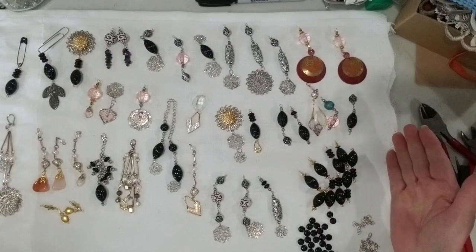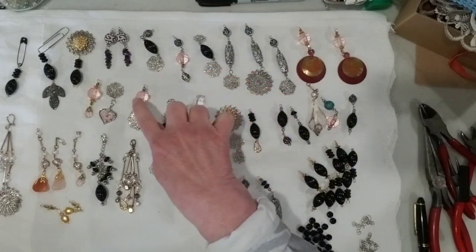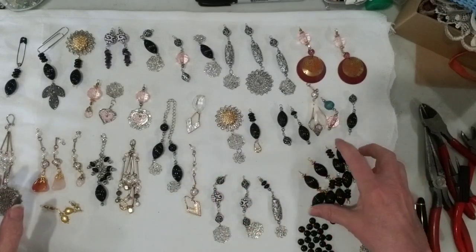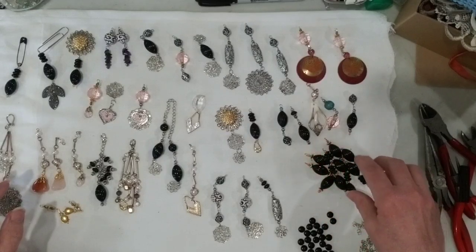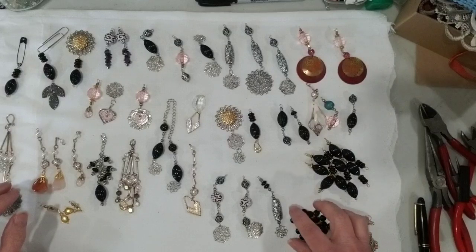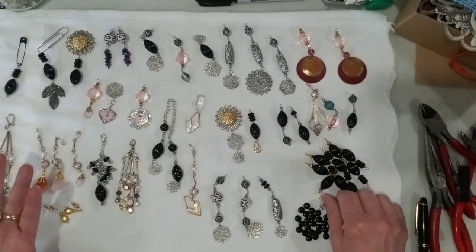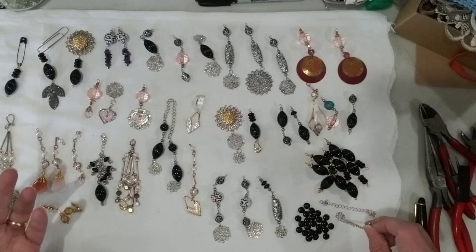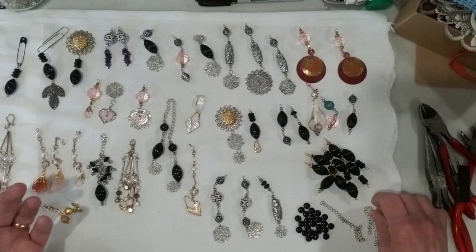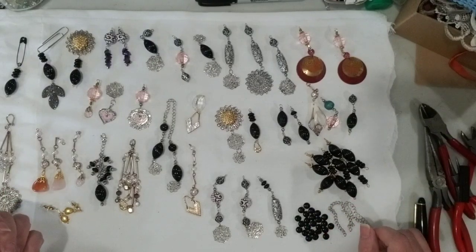This is the finished result — everything you see here was made from what you saw me take apart. These are all the filigree pieces used in the different dangles. There are parts of that silver and pink necklace, the earring parts I used, and I had a lot of black beads left over so I made some repetitive similar dangles. I have a handful of flat beads and two pieces of chain left over that I couldn't really make into interesting dangles, so I'll either save them or add more beads to expand the collection. In total there are 46 pieces, which is pretty amazing.